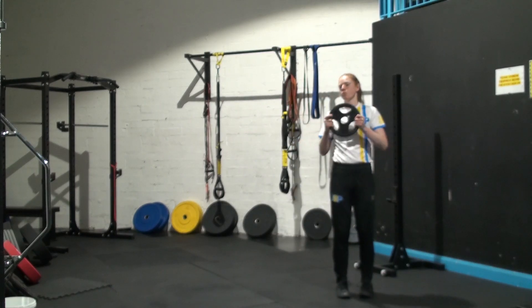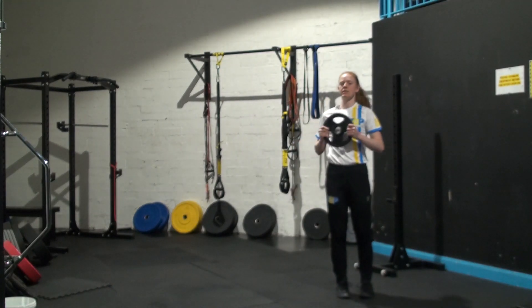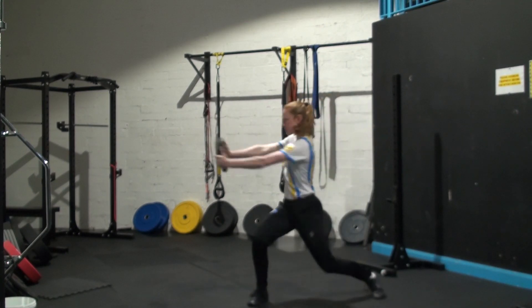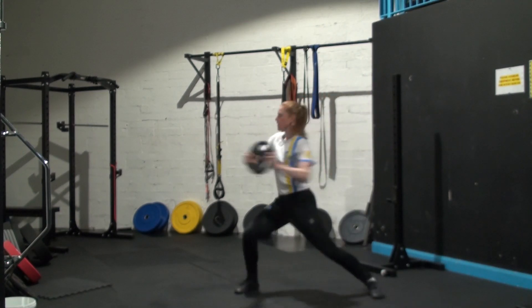You're still aiming for roughly the same point, so you can still use a wall to aim at. It's like you're trying to push the plate towards that same spot each time — and you're pushing it very fast.